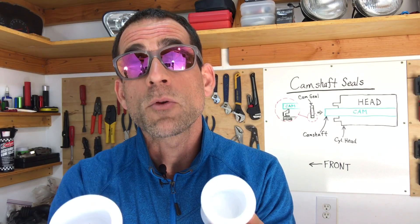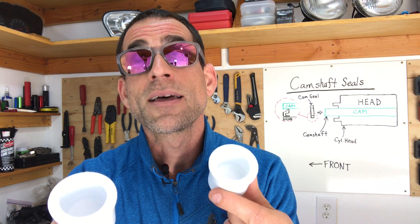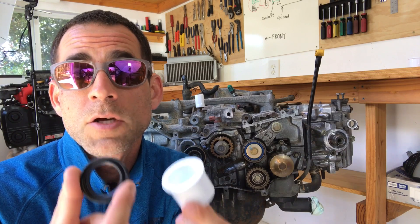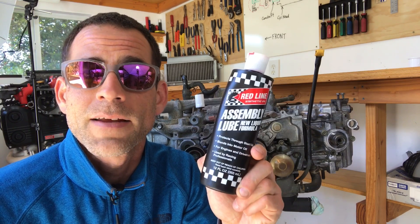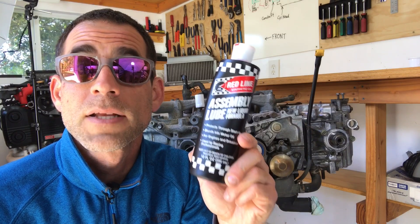Now I'm going to walk through using these tools to install the camshaft seals in the engine. I'm going to use my camshaft seal installer that I got at the hardware store. The first thing you need to do is use a lubricant such as this assembly lube from Redline to lubricate the inside of the camshaft seal and the outside of the camshaft snout.